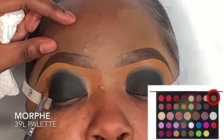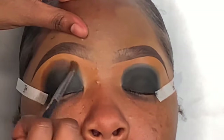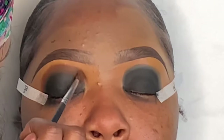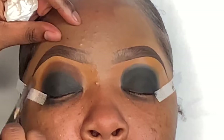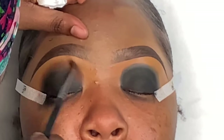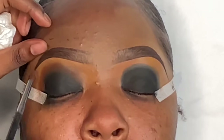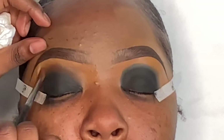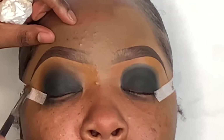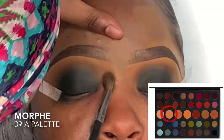Now I'm taking this warm brown eyeshadow from the Morphe 39L palette on a Morphe M506 brush to apply it to the edges of the black so we can further smoke it out. When you're doing a smoky eye, you honestly only need like three colors — going from light to dark — and just blend everything together to get that ombre effect. Brown gives the best look for smoking out black. I applied it to the edges and I'm blending it out in windshield wiper motions. If you need a detailed tutorial on eyeshadow brushes and technique, I'll leave a link below.